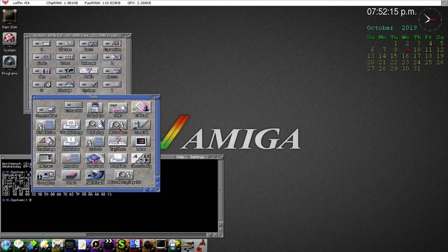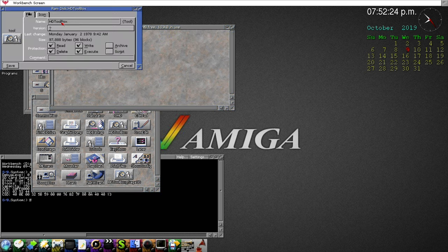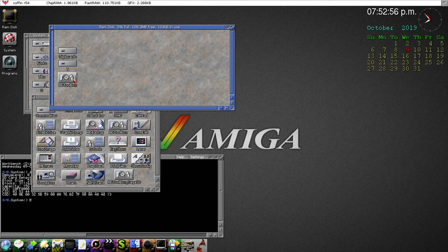All I did was copy HD Toolbox into RAM, then right-click the information icon and edit the tool type. I took off the brackets — brackets comment it out — and put in 'segasd.device'. Once you specify the device like this, it goes right into it when you run it, which saves time.